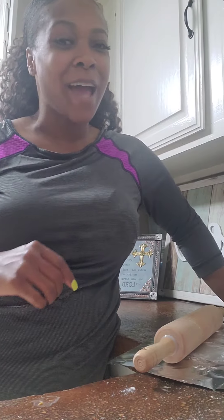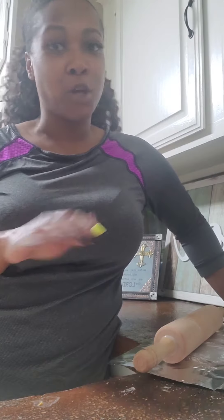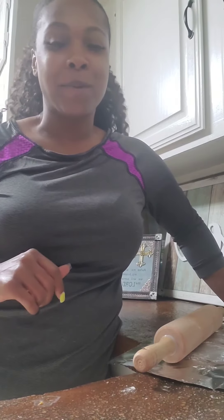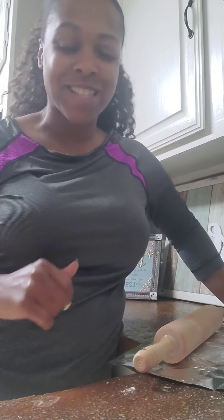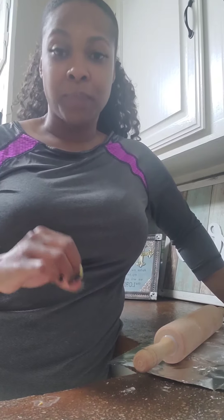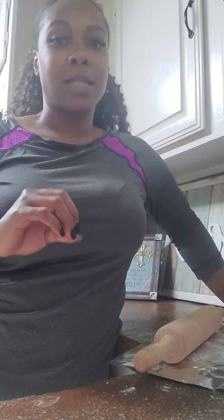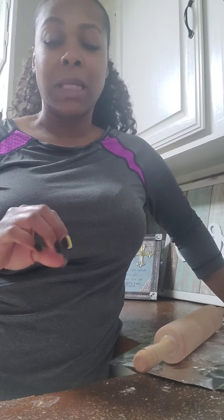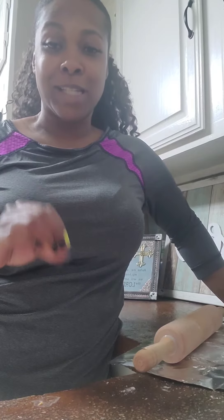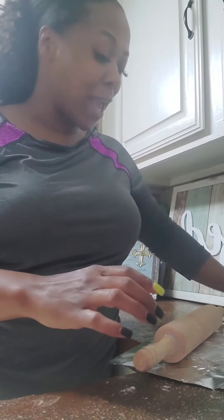Hello you guys, it has been a while since I've been on but I have been super busy. As promised, don't worry, I'm always gonna come back with something good and yummy and quick for you guys. This morning I am making boudin stuffed biscuits, and to top it all off we're wrapping them in bacon and we're gonna fry those bad boys. Oh my god they're gonna be so good, let's get started.